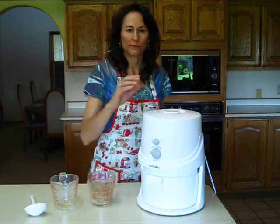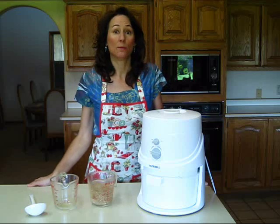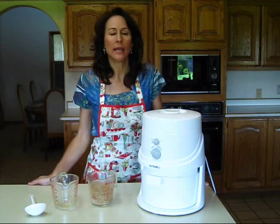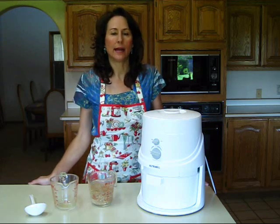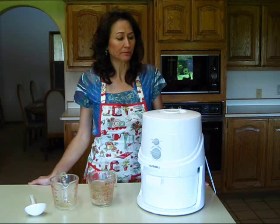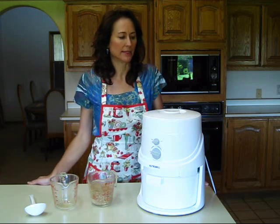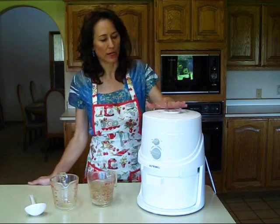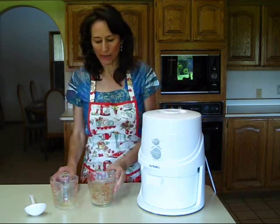This grain mill does a wonderful job grinding hard white winter wheat or red winter wheat, soft wheat, millet, buckwheat, rye, and beans. It really has a wide variety of grains and beans that it does a super job grinding, and this is what I use to make my homemade bread.